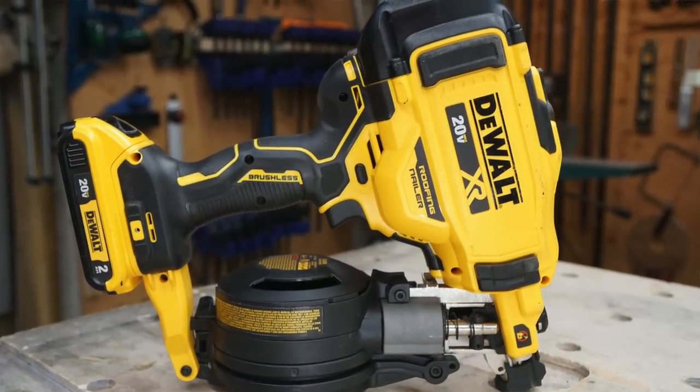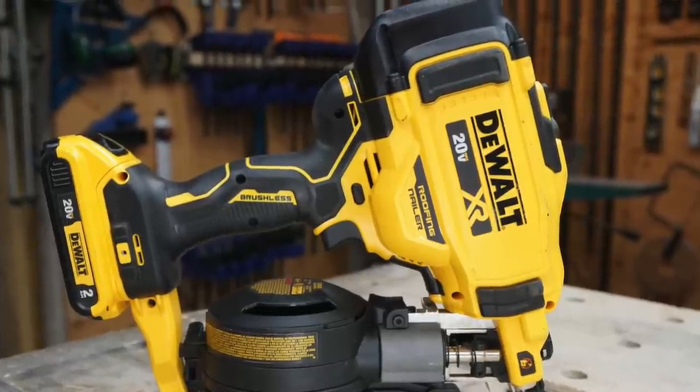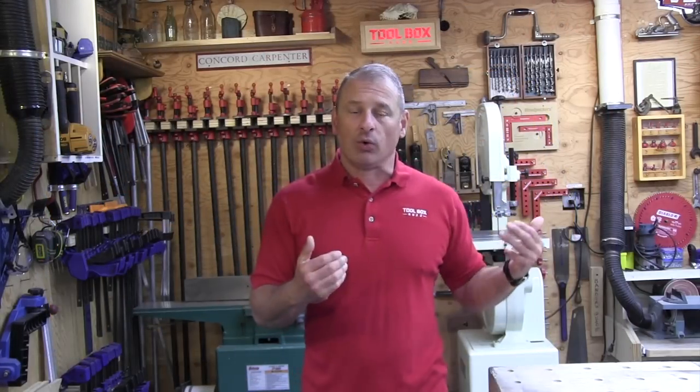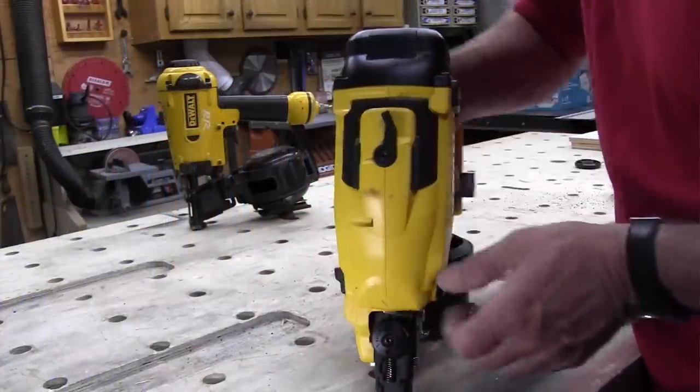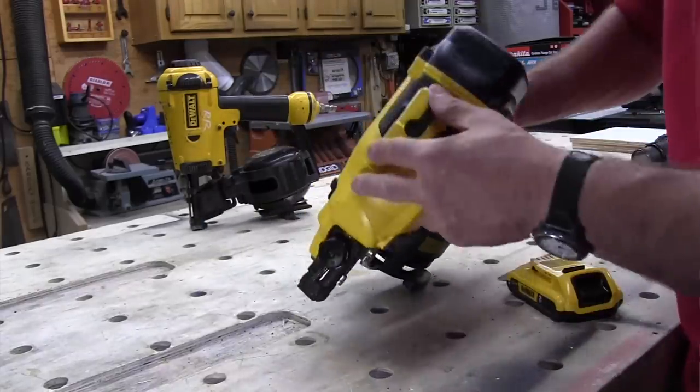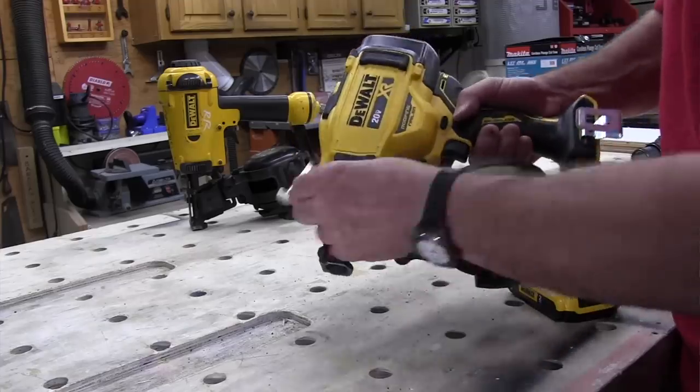The nailer has a tool stall release lever to return the driver blade in the event of a nail jam, which typically means the driver blade did not complete its full drive cycle. When this happens, the jam-stall LED light will flash. To clear it, you need to remove the battery to reset the tool, then activate the stall release lever on top of the tool.